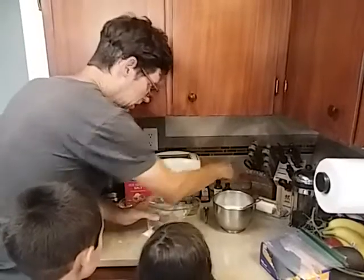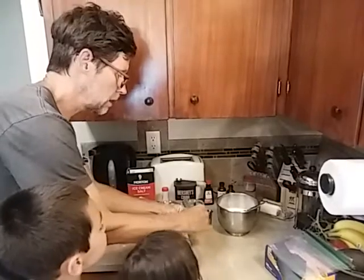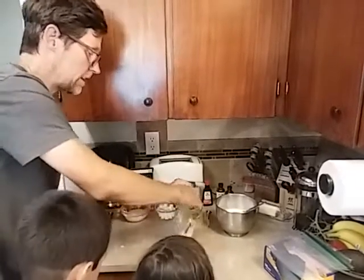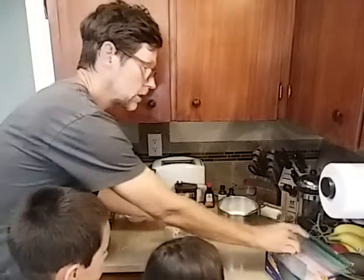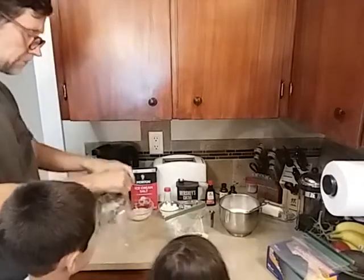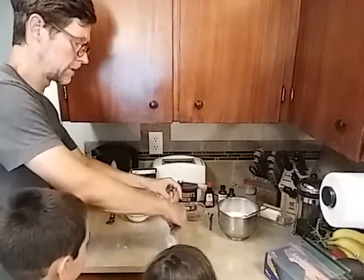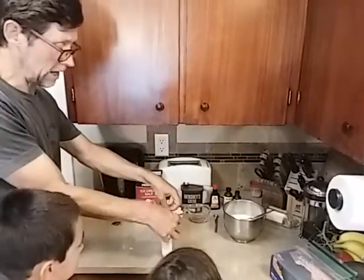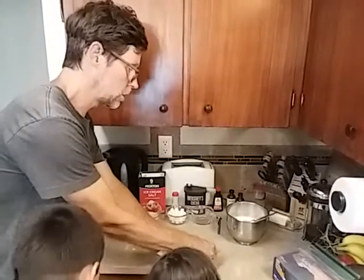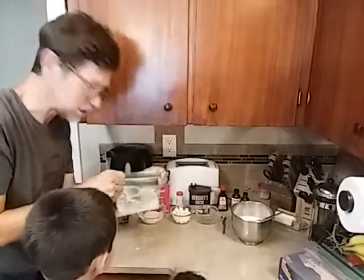The next thing you want to do is you want to seal that bag up really well. And you actually want to add a second bag around it, just to help it from leaking, so you're going to open this other bag. And who doesn't like a dessert where you have to do a little work? I like something where you have to work for it and get rid of some wiggles. Do you guys smell that peppermint? Doesn't it smell good?